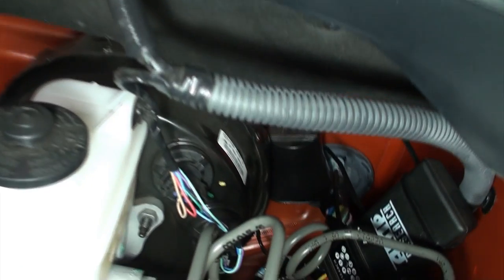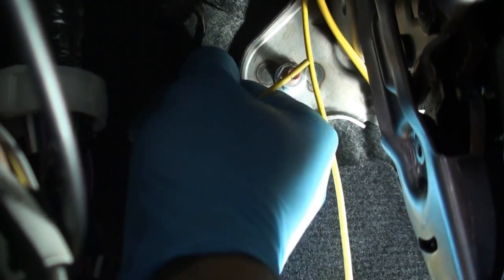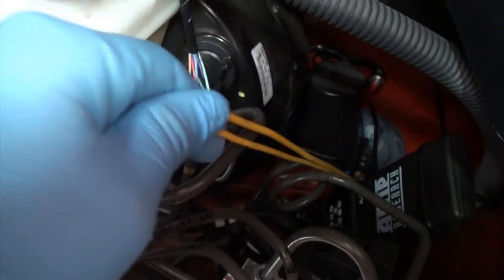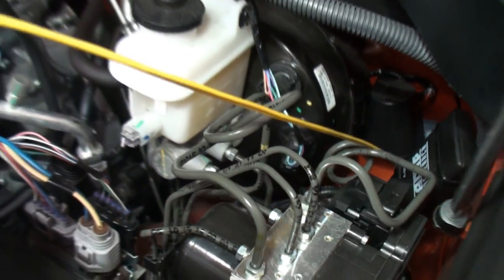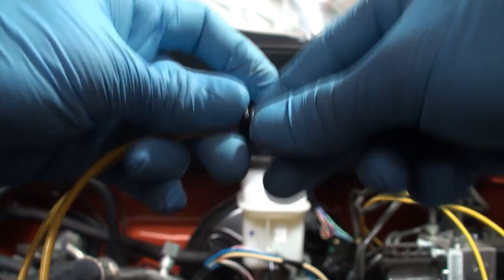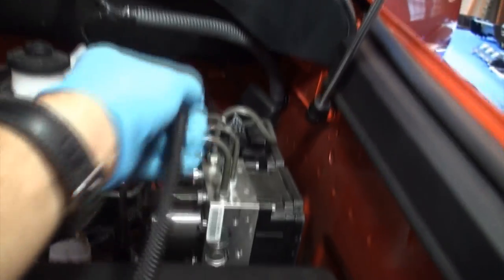Under the hood, locate the grommet of the main factory wiring harness on the driver side of the firewall. Identify the unused nipple and slice the tip to create an opening for the power wire. Lubricate the power wire with silicone spray or comparable substitute. Once enough slack is visible, pull the full length of the power wire through. You want just enough length to reach the battery; be sure to avoid interference with the accelerator and brake pedals. Secure any wire slack to existing factory wiring using cable ties.